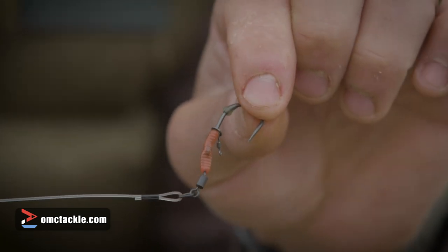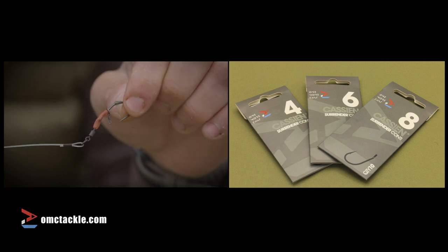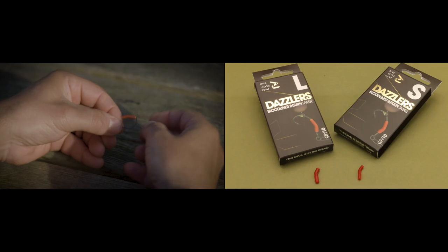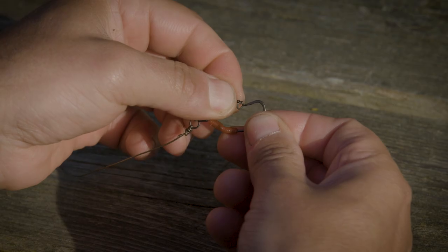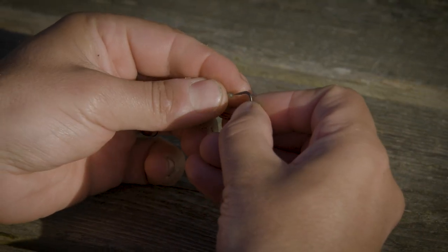Here I'm using the Cassian hook — this is a size four. So what I next do is take the hook out of the pack, slide on the Bloodliner in-turn aligner, then put the micro ring swivel onto the shank, and then finally the long distance hook bead.